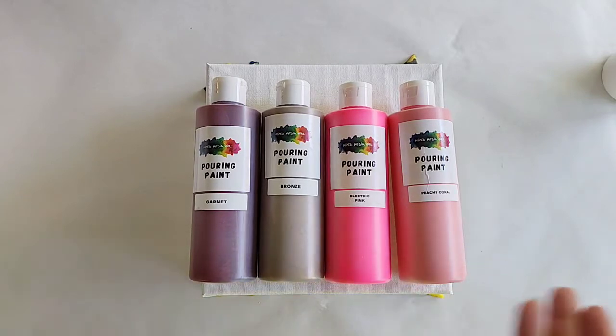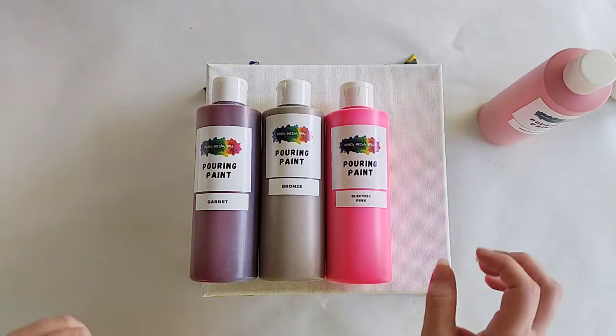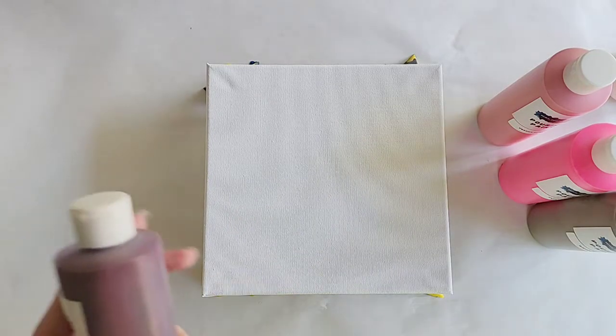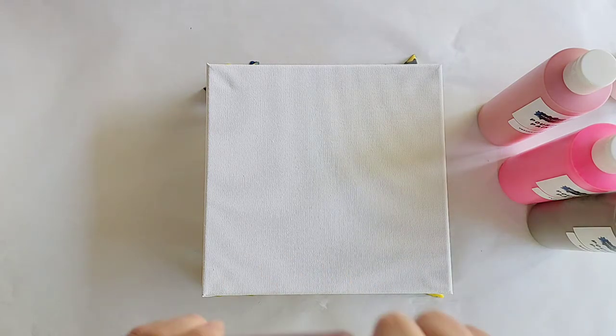I'm not a huge fan of peachy coral but I wanted to try to use it in some paintings to see if I can like it, so there'll be other videos coming up using this color. I feel like garnet is an overlooked color but I haven't really liked anything I've done with it so far, so I'm trying to make myself like these colors and see how I can combine them to enjoy them.